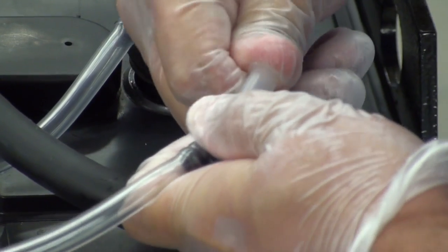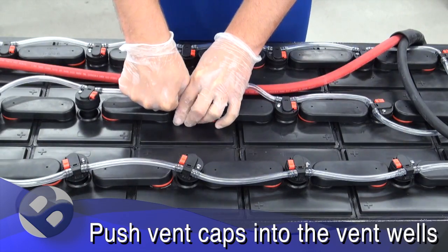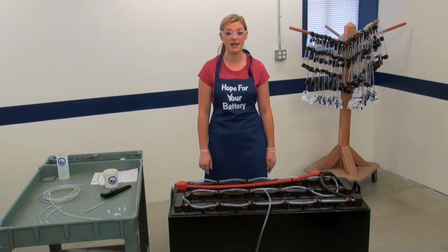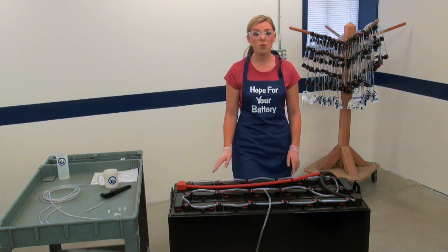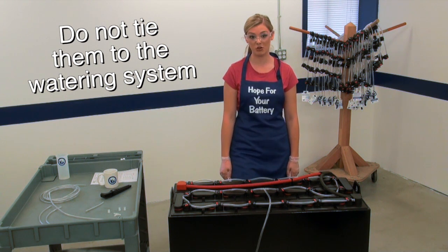Once everything is attached, firmly press the valves into the vent wells. It's always good practice to tie down heavy-gauge battery cables, but do not tie them down to the watering system, as the tie-downs may restrict water flow.